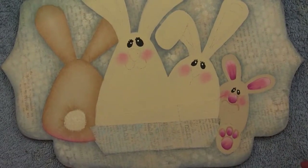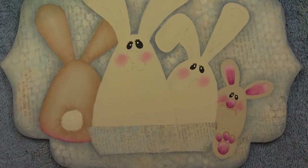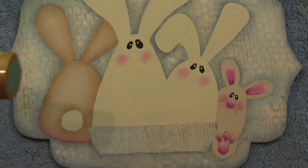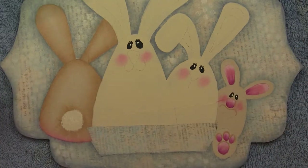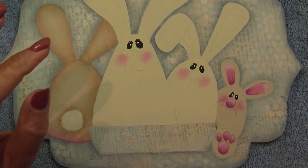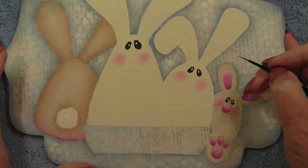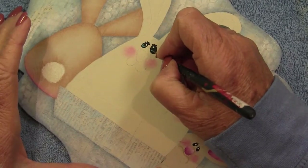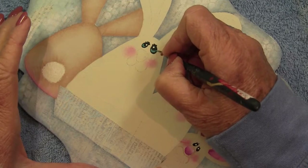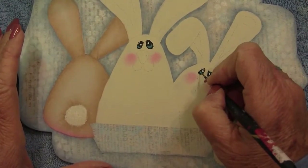Now we're going to use the color Laguna — a very pretty blue, one of the newest DecoArt colors. We're going to add just a little touch of Laguna blue into the bottom of each eye, just a little stroke, to give them some color and a little more personality.